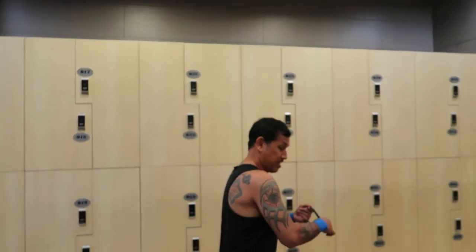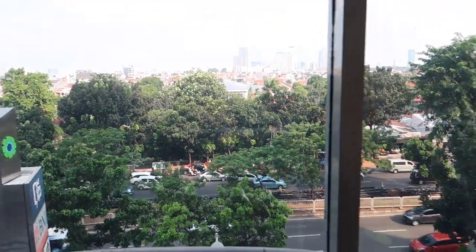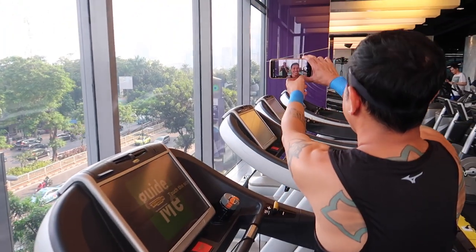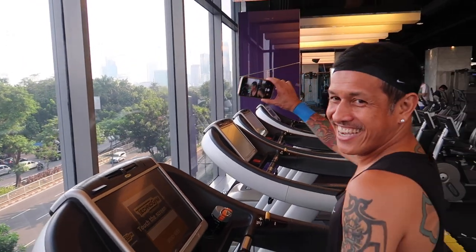I'll make it really relative to futsal. You looking forward to the session, bro? Yes, I'm ready. Let's go. We're here now in Celebrity Fitness and we're about to do a five to ten minute warm-up, just after we do all of our video promos.